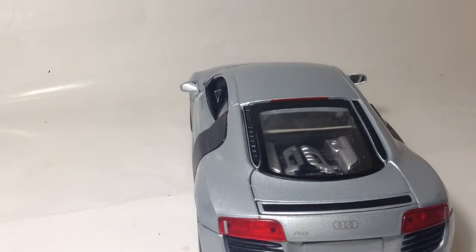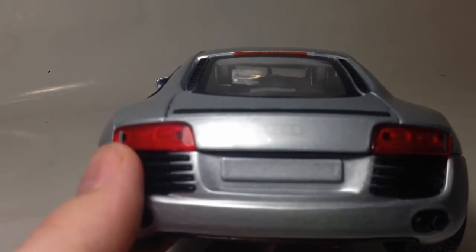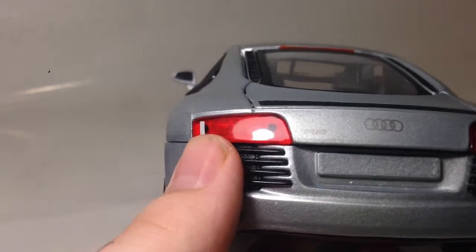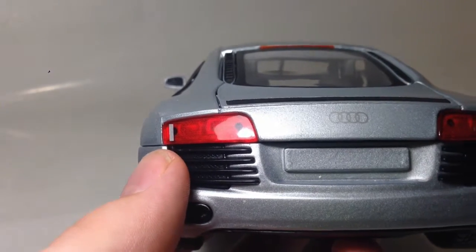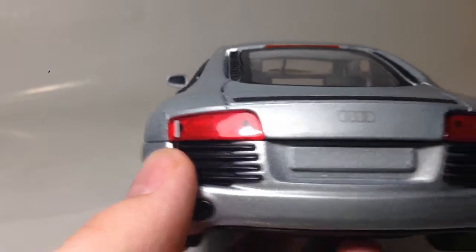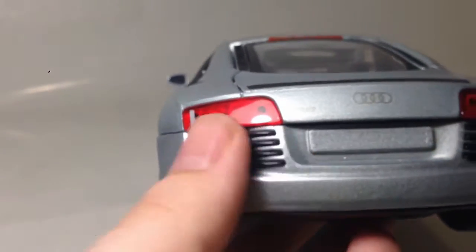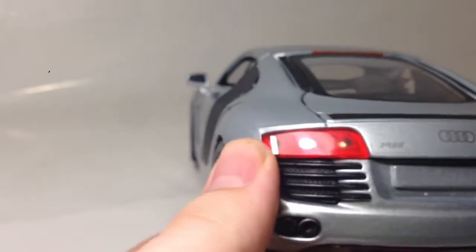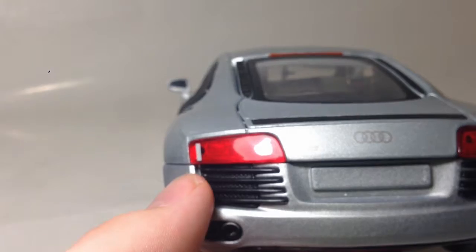On the back you have the Audi R8 badge. Because of the brightness of the light bouncing off the body it's hard to see, but you can see the R8 badge there, the Audi symbol, and a place for a licence plate. The lights are pretty cool — there's something moulded in the back to look like lights, which is pretty cool.